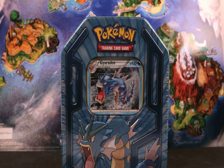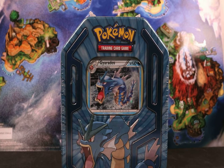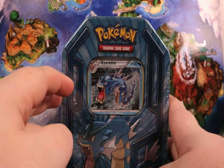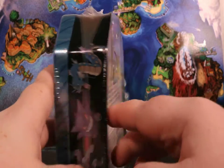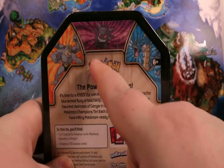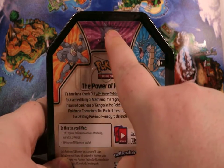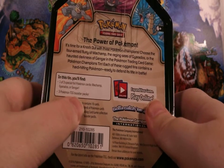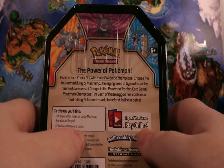Alright guys, today we got something fancy. I did not know these existed. I was at a CVS the other day and found these tins. It's a Gyarados — it's not an EX. However, this is not a regular tin. There are three of these: a Gyarados, a Gengar, and a Machamp. It's one of three, and you get three booster packs inside, which is kind of cool.